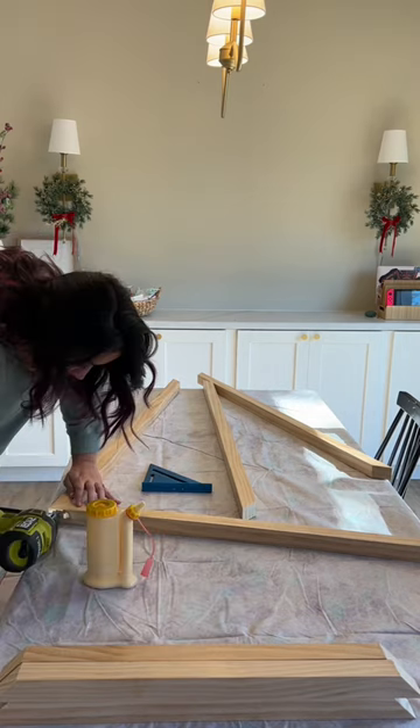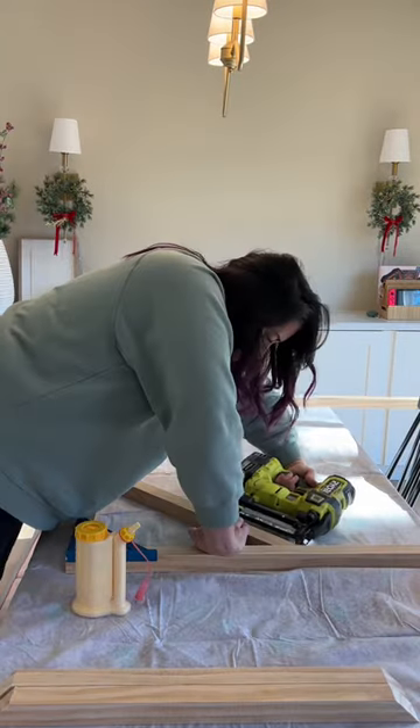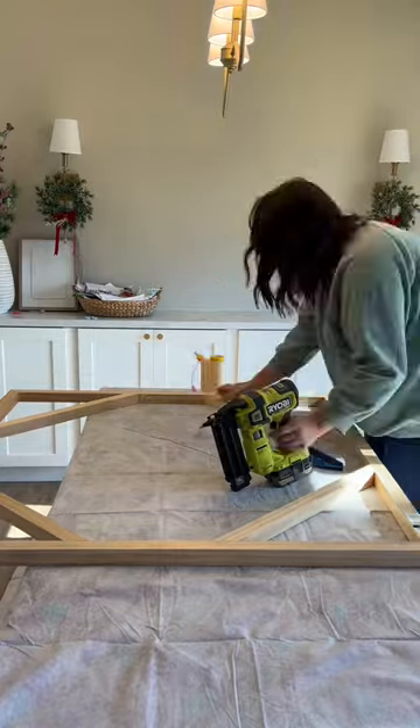I assembled the four-foot pieces into a square using wood glue and brad nails. Once that was secure, I added in all my bracer pieces at each corner to make sure the square actually stays square once we start putting fabric over it.